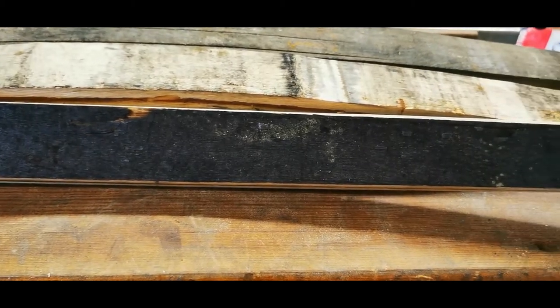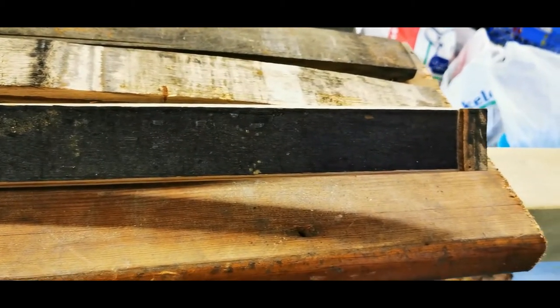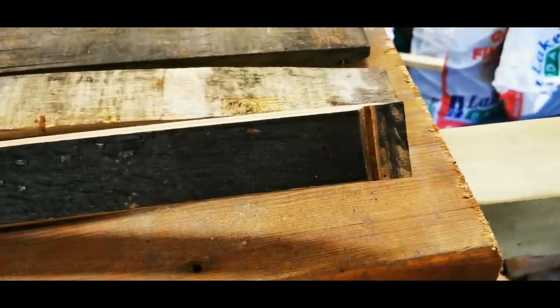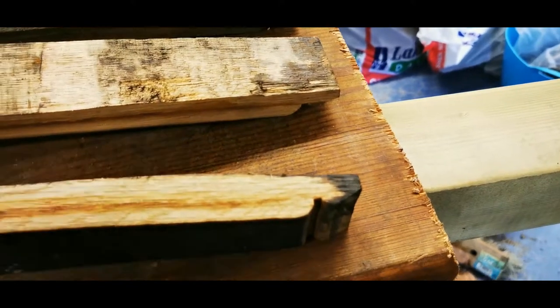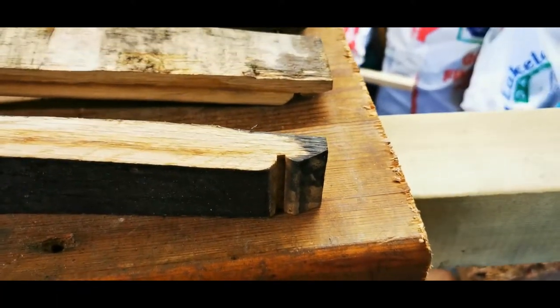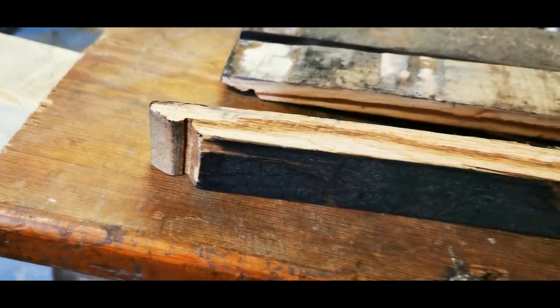It just adds a really nice touch to the pen when you're holding it that you can actually see the pen was made from wood that was on the inside of the barrel. The top and bottom of the stave are cut, as you can see, and that's to allow the lid or the bottom of the barrel to fit into the stave — it's cut the same on both ends.